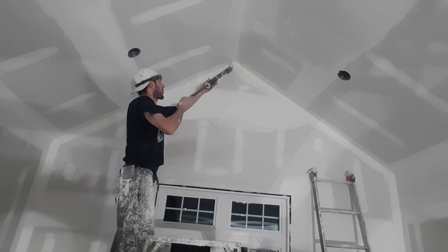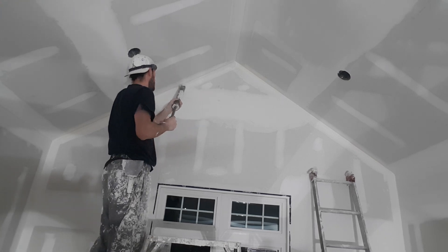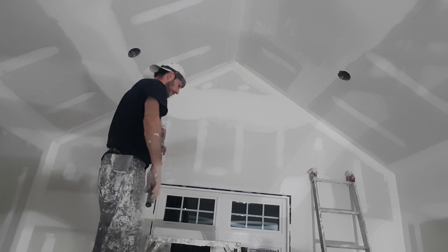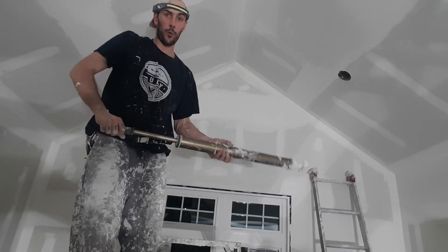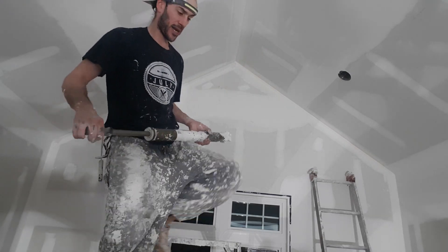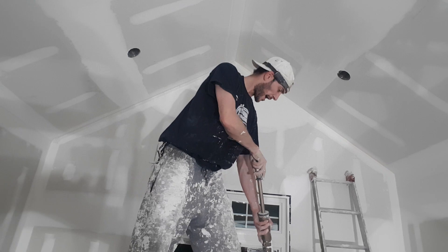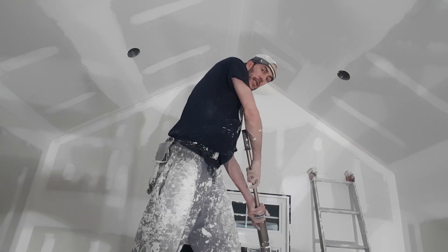It's always easier to start from the top and work your way down. You don't need a lot — you don't want to make a mess. If you suck it up and there's an air bubble, when you push it out on the wall it will blow up like an air bubble and make a mess all over your wall. So if you suck up an air bubble, blow it out in the bucket right away.